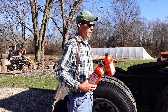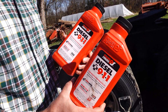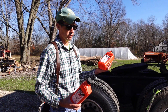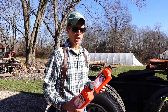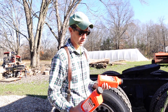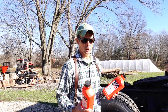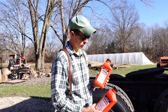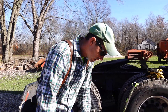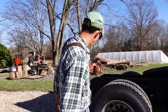I carry Diesel 911 — each quart is good for 100 gallons. If your fuel gels up, you can add this. You might even have to loosen the fuel filters and dump a little into them, then dump the rest into your fuel tanks to ungel it. I've got 100-gallon tanks so I carry two bottles.